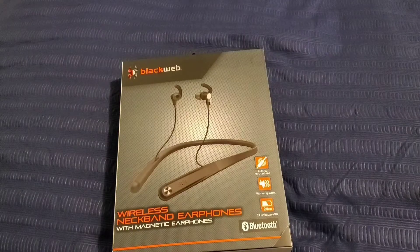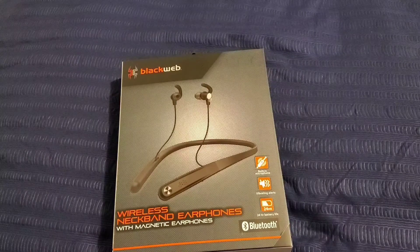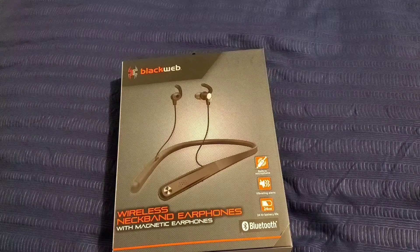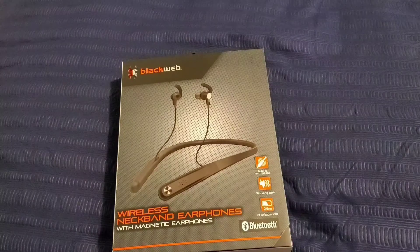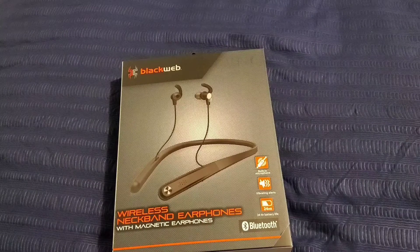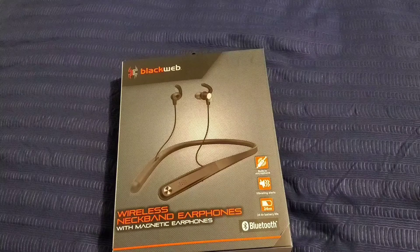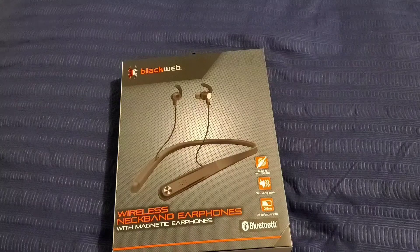Hi everybody, this is Jay Love and welcome to my channel. I have here Black Web Bluetooth earbuds. This actually goes around the neck, so it will definitely sit on your shoulders very comfortably, and then you have the earbuds that will go in your ears. You get 24 hours of battery life, and I got it from Walmart for $30 — not bad of a price.